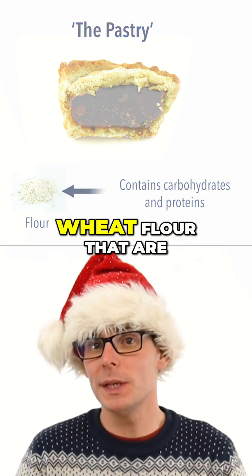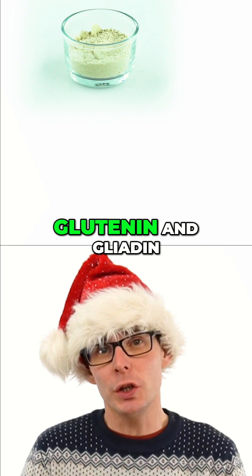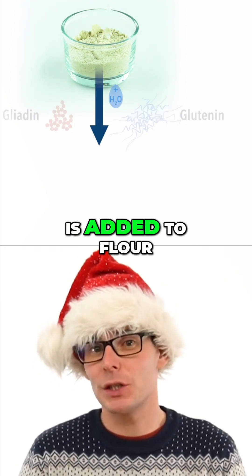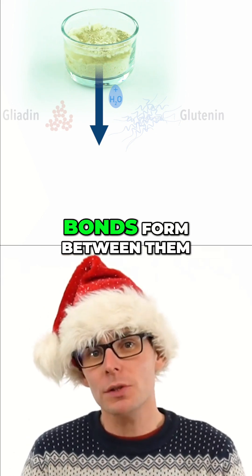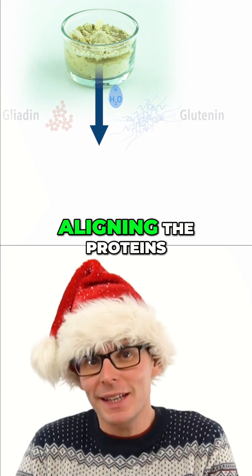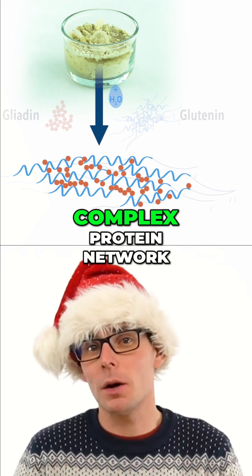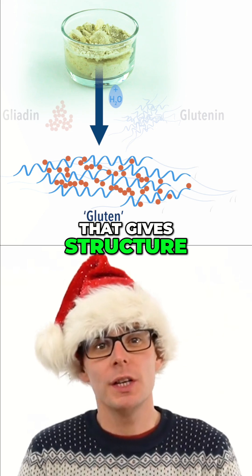There are two proteins found in wheat flour that are really important for making pastry: glutenin and gliadin. When water is added to flour and these two proteins get hydrated, bonds form between them, aligning the proteins together and giving rise to a highly complex protein network called gluten that gives structure to the dough.